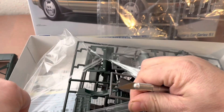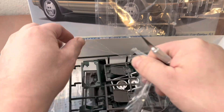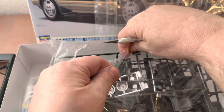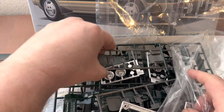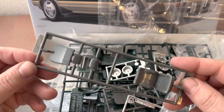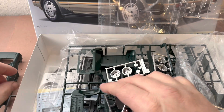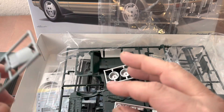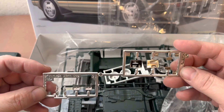Both kits feature about 80% shared parts, with the differing parts reserved to different sprues — a good way to hide variations and keep molding costs down. The seats come in one-piece sprues for each set. You've got the front and back moldings, which are high quality and shared for all five years. Both variants will have the same seats.